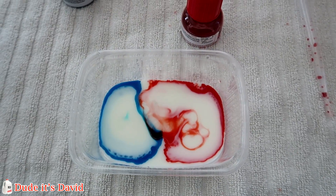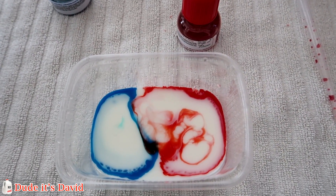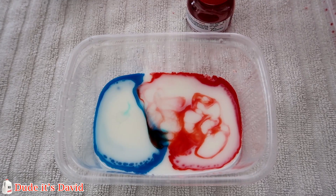When you think about it, it makes sense why our dishes get clean using soap. The soap combines with the fat or grease on our dishes and makes it easier for us to scrub them clean.